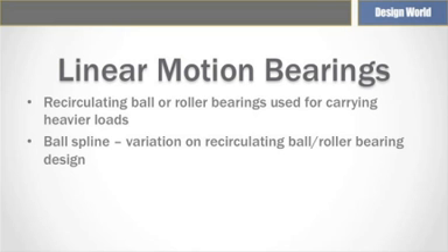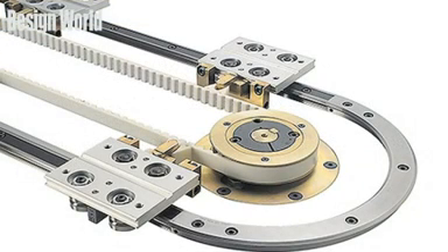Heavier loads are carried by linear guides that use recirculating ball or roller bearings in rectangular mounting pads or slide gears. These are so constructed that a loop of balls or cylindrical rollers cycles into and out of a load area, along shafts at most any required load. Two, three, and four rails can work in unison to carry loads that exceed the rating of a single rail.